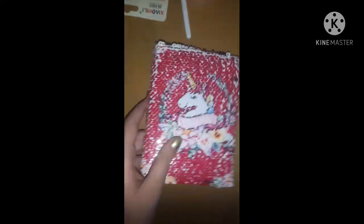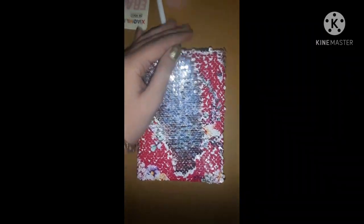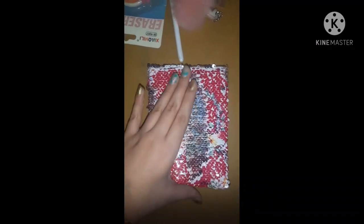Last is slime! The first is a unicorn poop slime — it doesn't have a unicorn on it but it is a beautiful galaxy slime. Next is a normal slime that came with a unicorn charm inside. I also have a unicorn sequin diary with sequins all over it, available in two color variants: the unicorn design and a silver one.